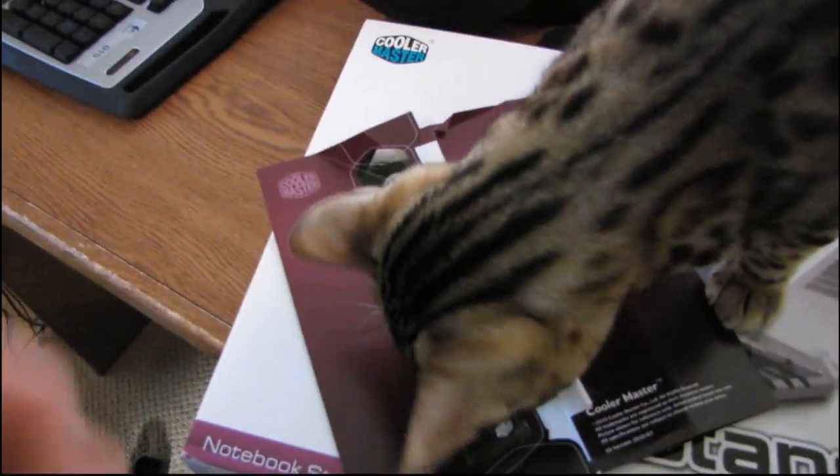It also comes with a 2010 product guide, so let's see what this includes. This is just kind of a random thing, but it's here, so we might as well have a look.